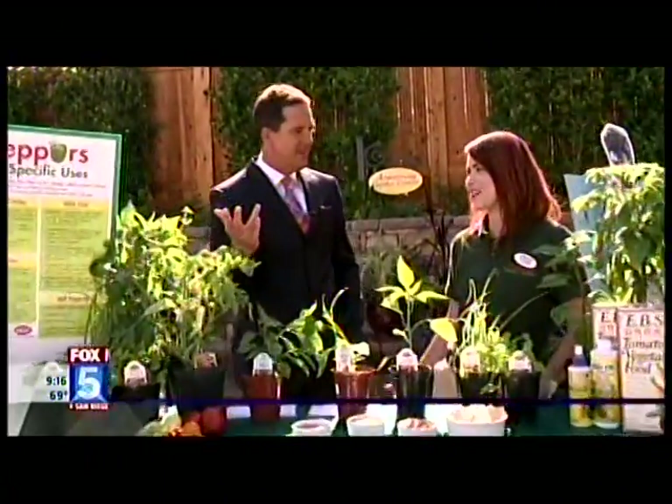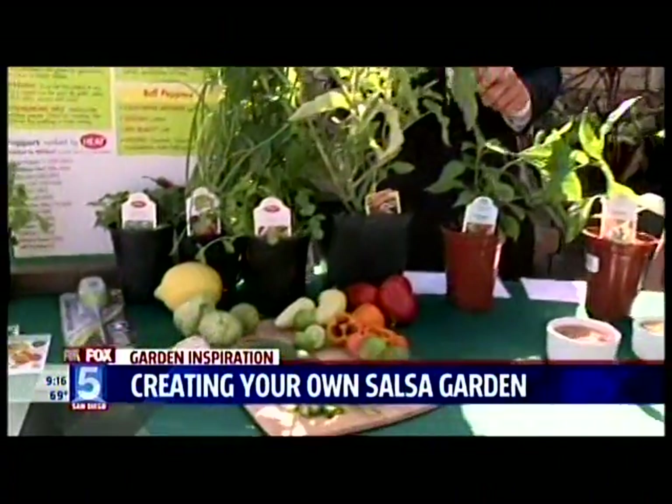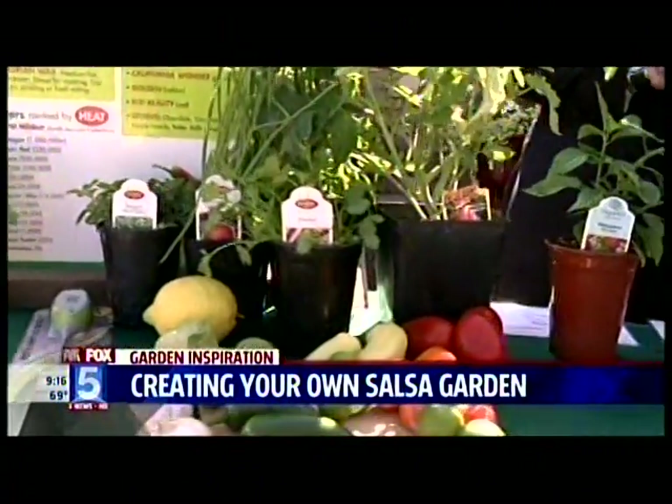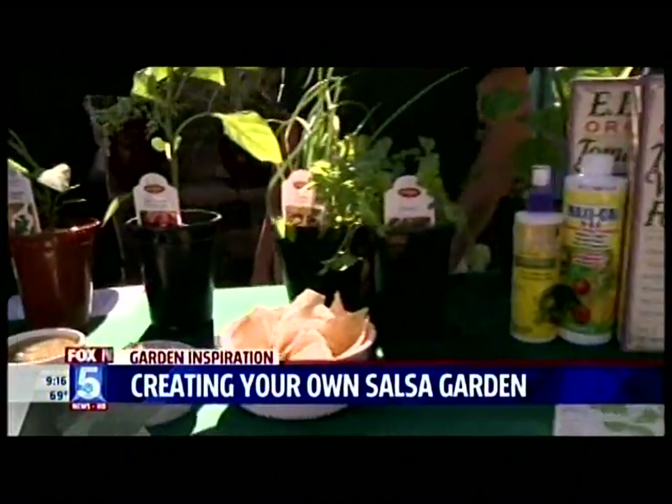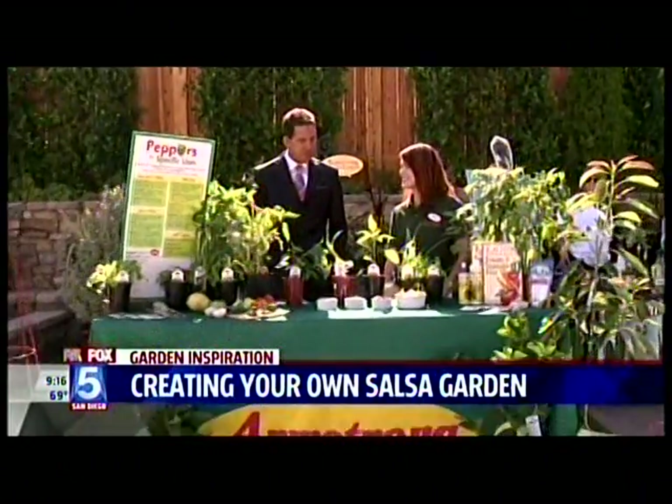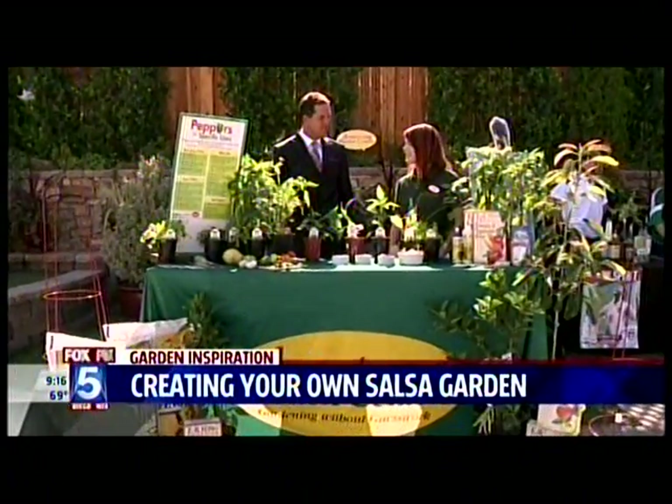When you hear the whistling like that, it's time to start — Erika hates the whistling — and it's time to start the Armstrong's Garden Center segment. Enjoy delicious fresh-from-the-garden salsa this morning. In today's garden inspiration, we are teaching you how to create your own salsa garden. Brianna Vargas from Armstrong Garden Centers is joining us this morning to talk about all of this.